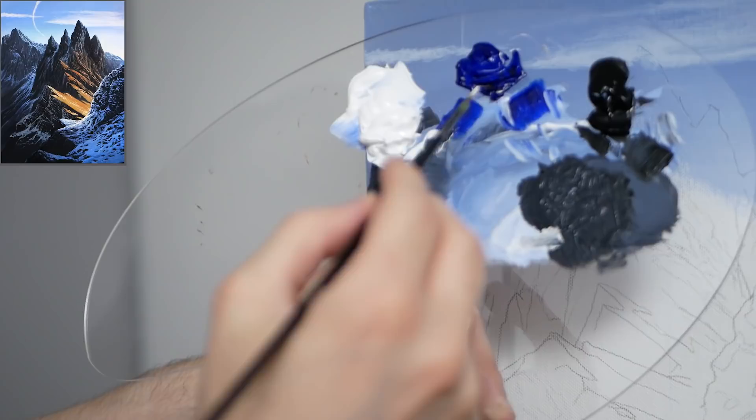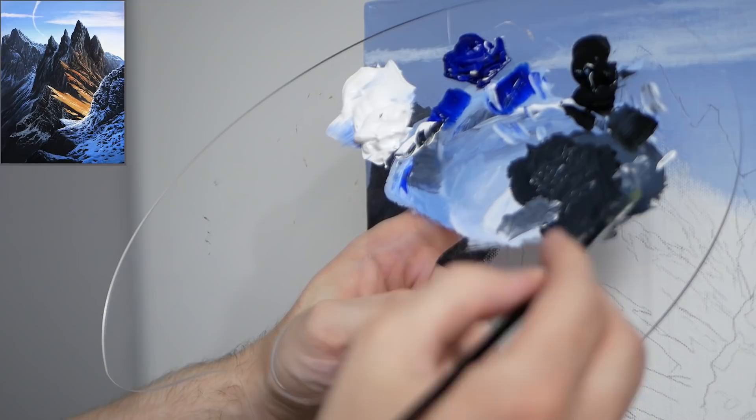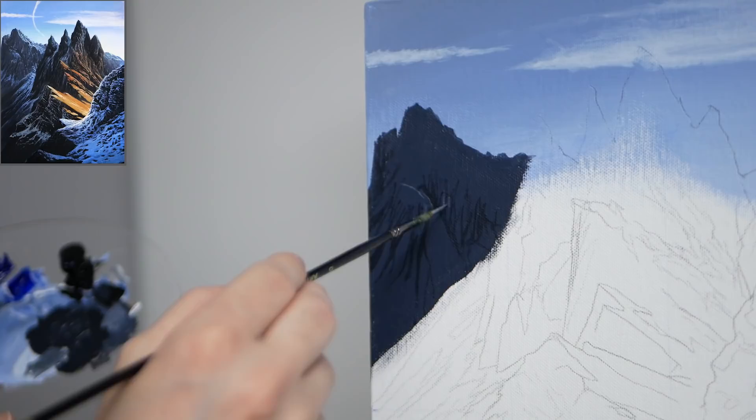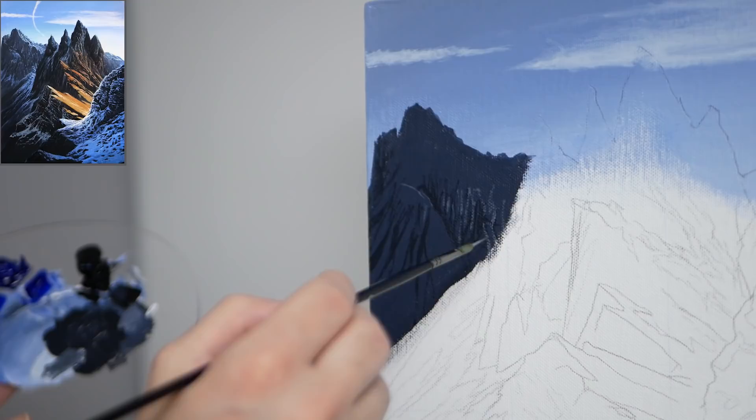I'm mixing the new brighter color with our previous mixture a little bit too, so we know it's close but also just a bit brighter. We're not going for the brightest pigment possible — we'll wait for the snow to do that. Right now we're going with something brighter than our initial application and we're going to apply this in between all those darker strokes, predominantly in areas that are really going to catch light.